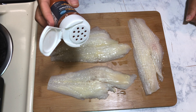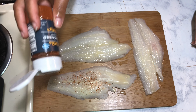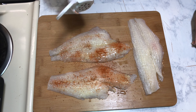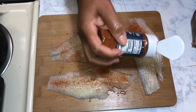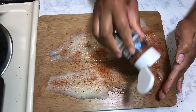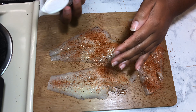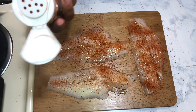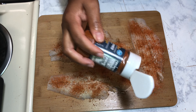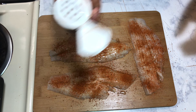Next we're going to take some blackening seasoning. Blackening seasoning gives it a little kick, so if you don't like spicy foods feel free to omit this and use a different seasoning like just salt or black pepper. I'm going to be using two or three coats of seasoning on this fish because I like mine to have a little bit of hotness to it. You don't want to season the bottom of the fish because it'll make it a little too salty, so just season the top — trust me, it will get enough seasoning throughout.